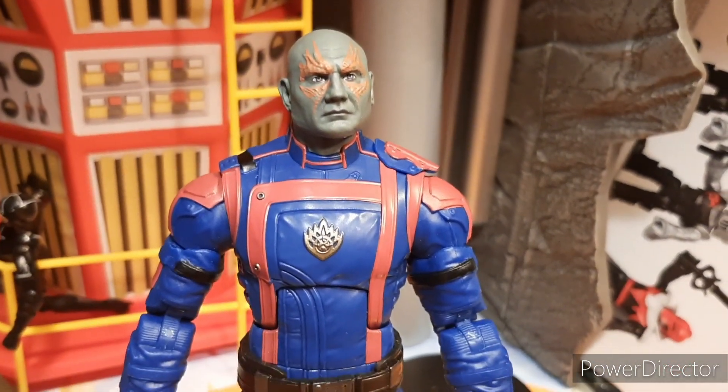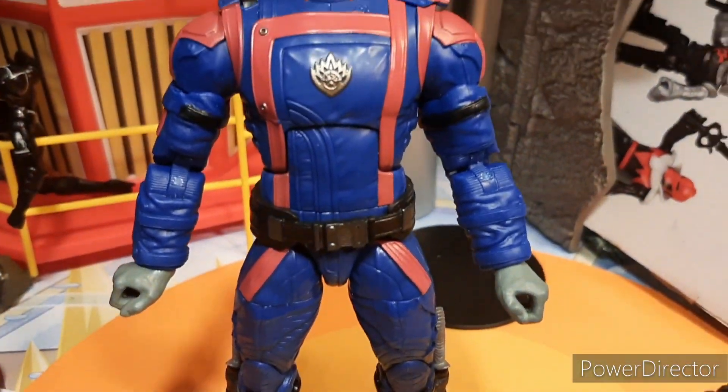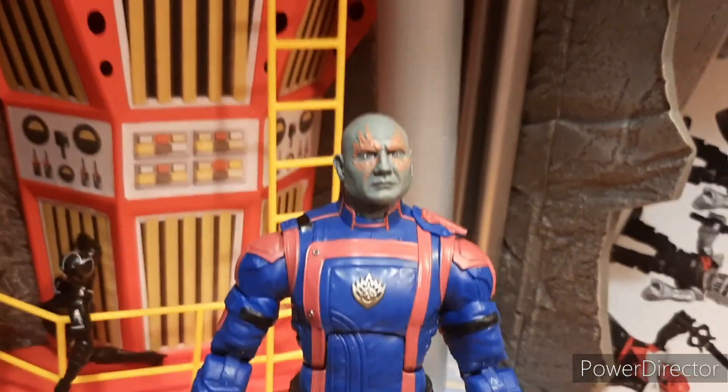And I gotta say, the details on that face are amazing. It looks just like him, and the overall suit is really nice too. I like how he's big, I like how he's bulky, and he does have pinless arms, which are pretty cool. I like his little Guardian emblem there, but his face — my goodness — the tattoos, everything just looks perfect.